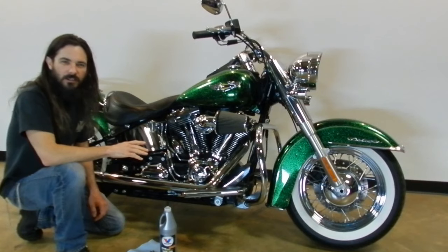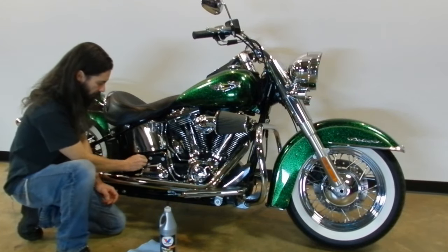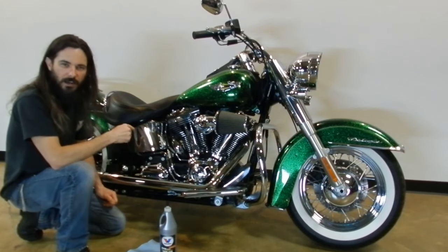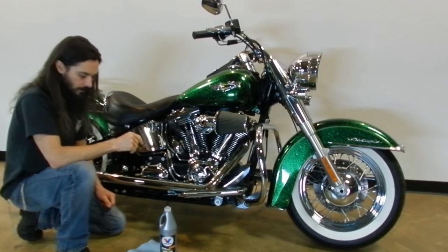We're finished on this side of the bike. I'm going to reinstall the transmission filler plug and dipstick, and we'll go around to the other side of the bike to drain and replace the primary fluid and remove and replace the engine oil filter.